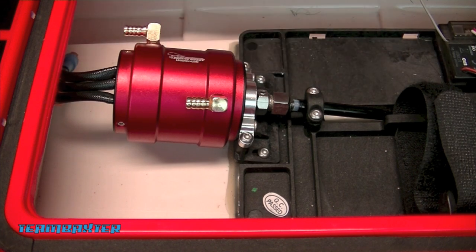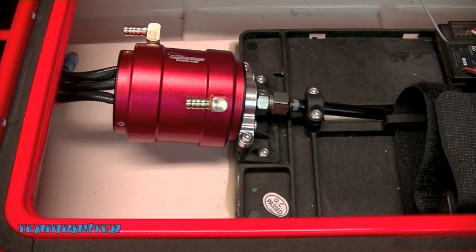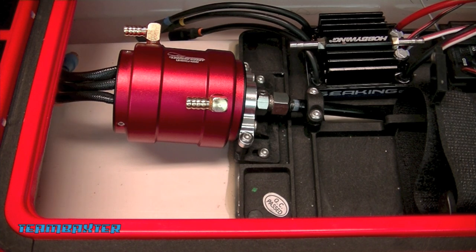Now I've got the motor installed, I'm going to go ahead and get the ESC installed before I start the water cooling system. Pretty simple ESC installation - double stick tape and drop it right in there. Hook it up to the motor and that's it for the ESC installation. Get it hooked up to the receiver of course, and give it a little test spin to see what's going on.